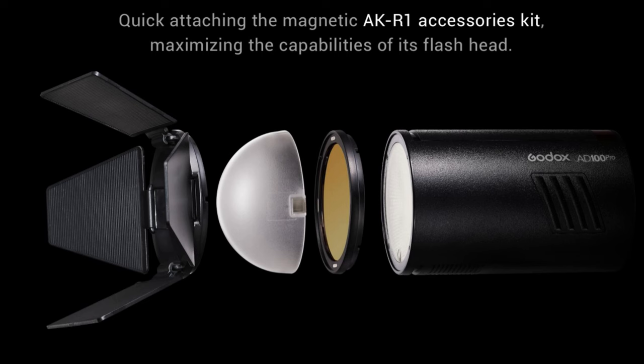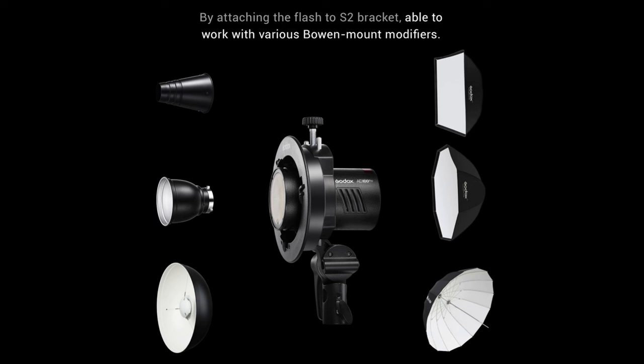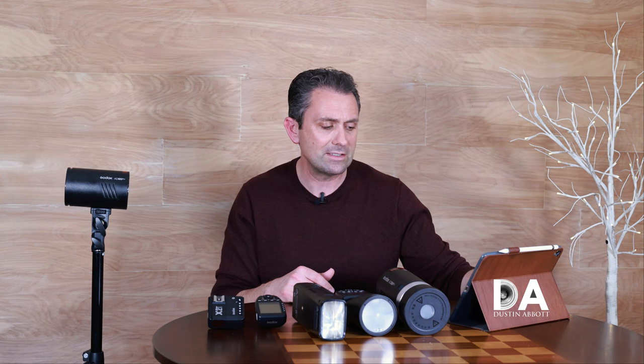You have a maximum HSS, or high-speed sync, of up to 1/8000th of a second, which gives you some flexibility there. The actual sync will depend on your individual camera. They have a magnetic system that allows you to attach accessories, or you can use an adapter they sell — I think it's called the S2 — to move to Bowens mount type accessories. Bowens mount accessories are a little bit large for such a small unit, but if you've already got those accessories, you can continue to utilize them.